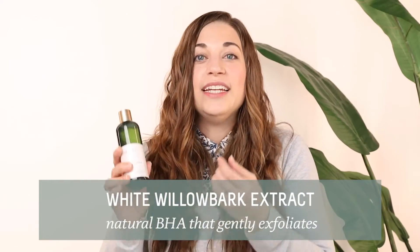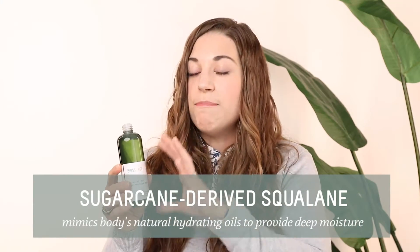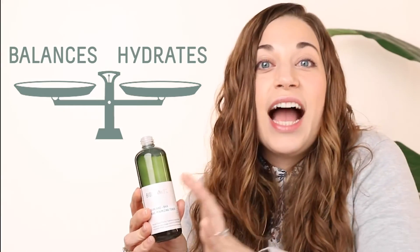We are using willow bark extract, which is a gentle version of BHA. You also are going to have the signature ingredient from Biossance — our sugarcane-derived squalane — which gives this amazing product the ability to balance the oily skin types, but also not dehydrate the driest.